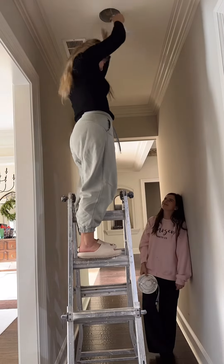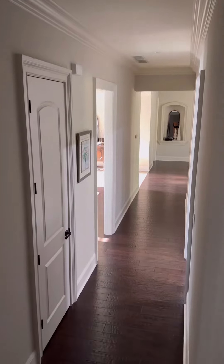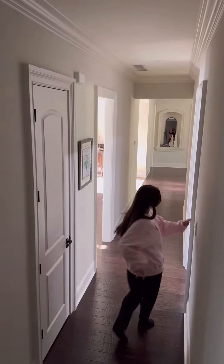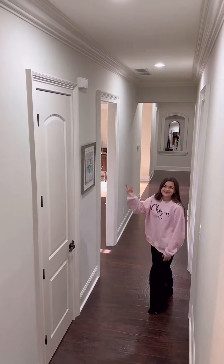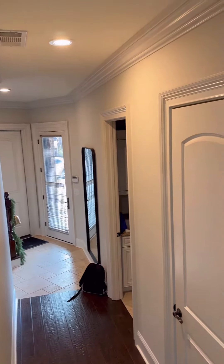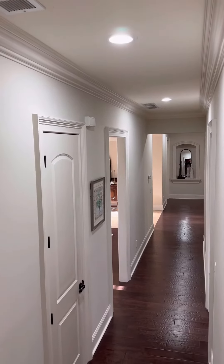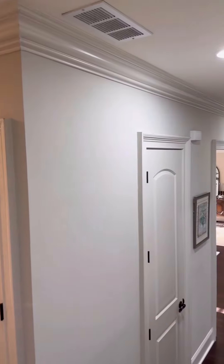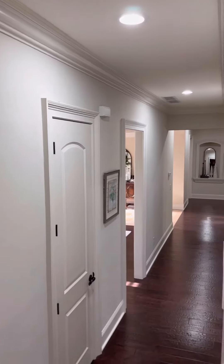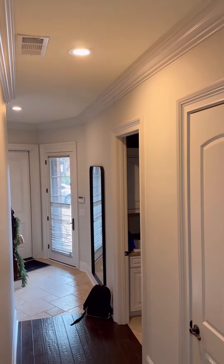I cannot wait to show you guys what a difference it made in the hallway — I am beyond speechless. Alima, turn on the lights and let's show them. Okay, look at this side and look at this yellow side — like, it's crazy! I know, what a difference!